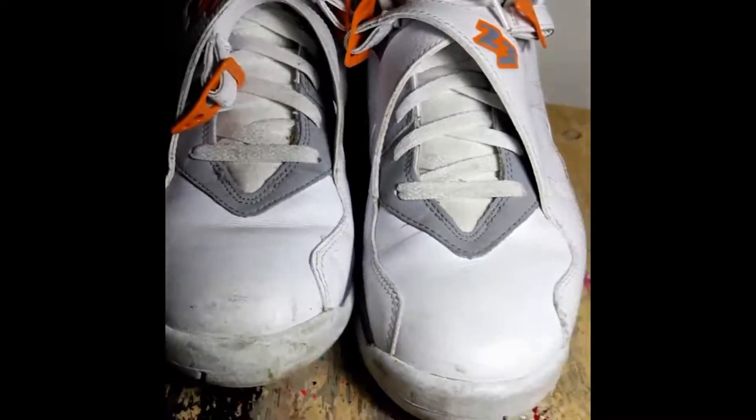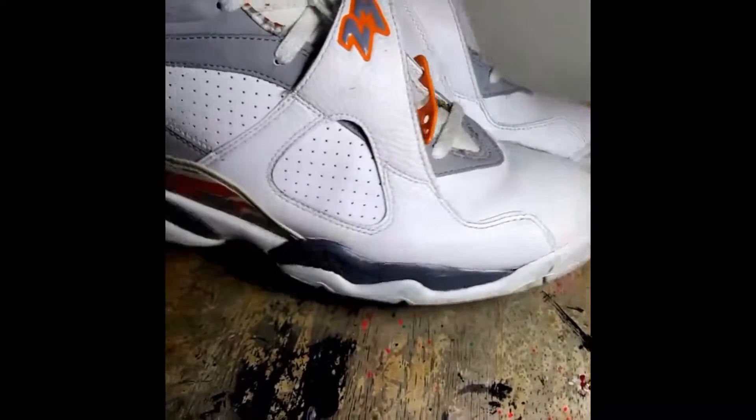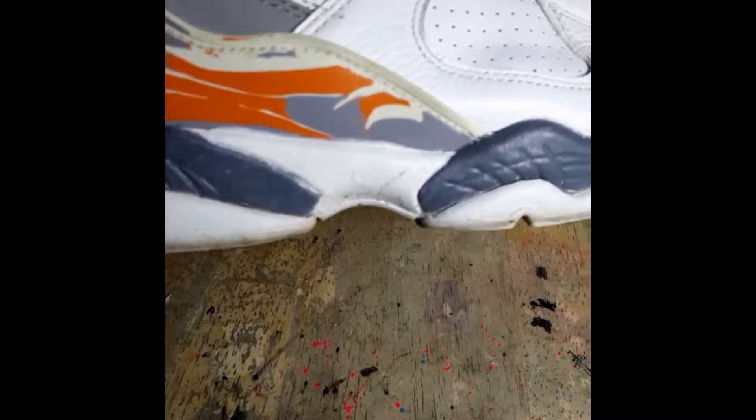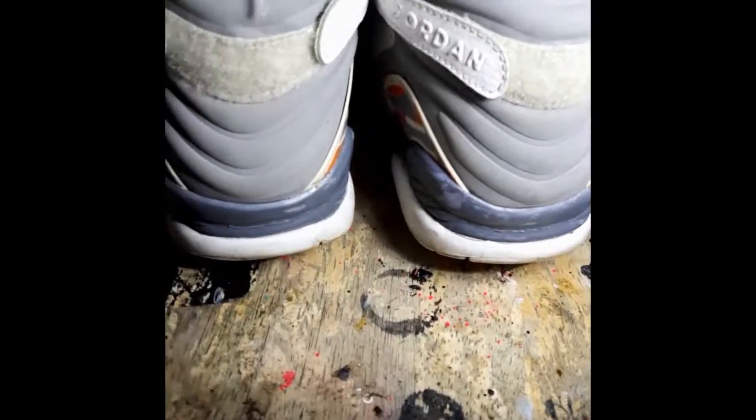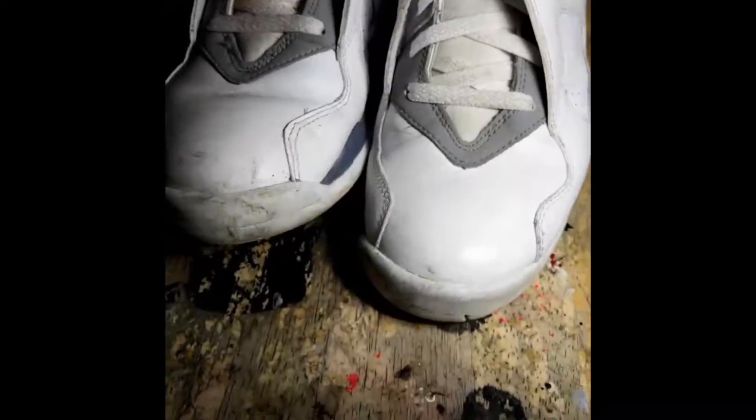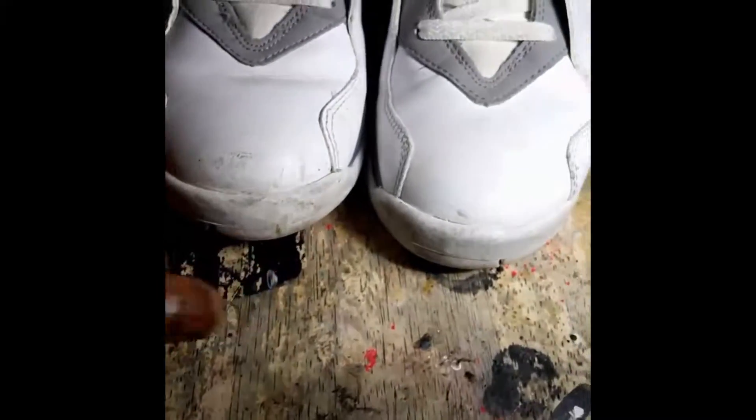What's good y'all, got a pair of Stealth 8s in. I need a deep clean inside and out, I need some paint on the midsole — on both midsoles, gray and white — as you can see, and a little bit of touch up on the toe pads.